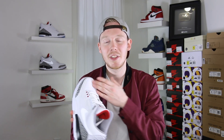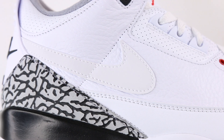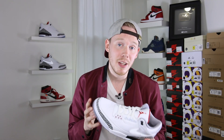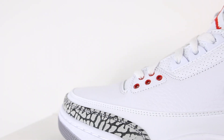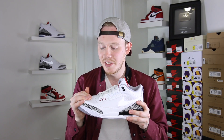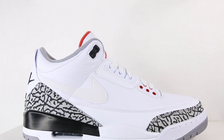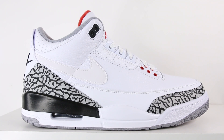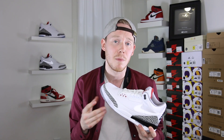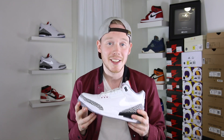Starting off on the top half of the upper, from the toe box to the mid foot, you've got this really nice tumbled leather in white. I've got to level with you guys — I said the black cement 3 leather was decent, I said the free throw line leather was good, but honestly this leather is just miles above both of those. It's noticeably more soft and more plush than even the free throw lines. It's actually decent quality leather. Mass-produced sneakers never have really premium quality leather because that'd be way too expensive, but for a relatively mass-produced shoe this leather is pretty excellent.